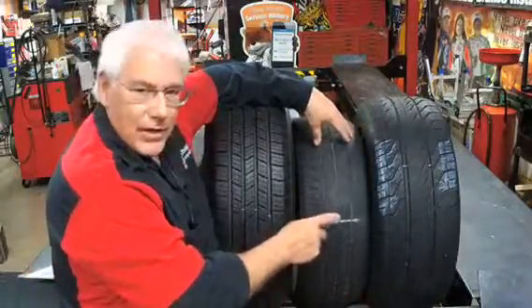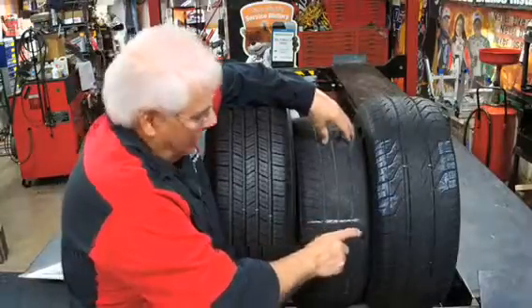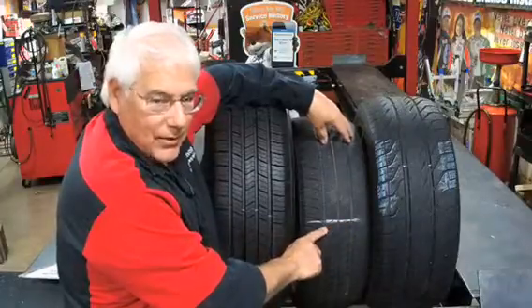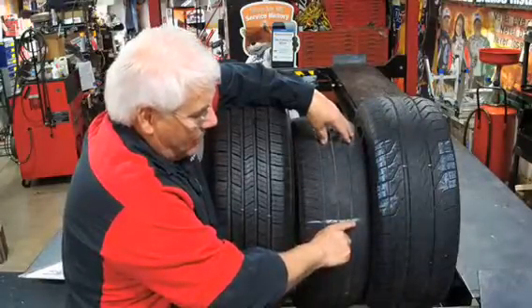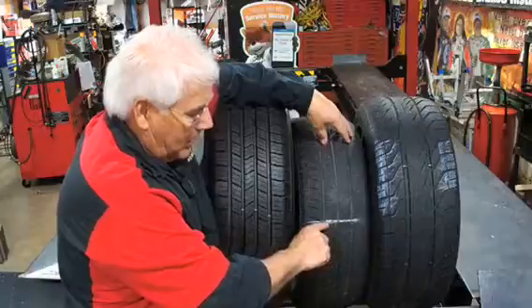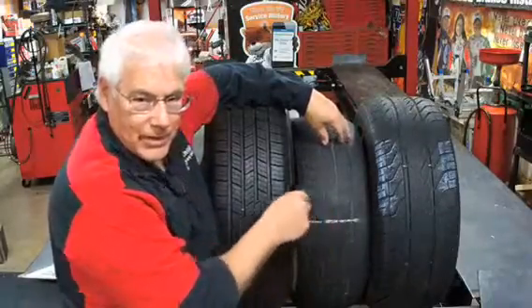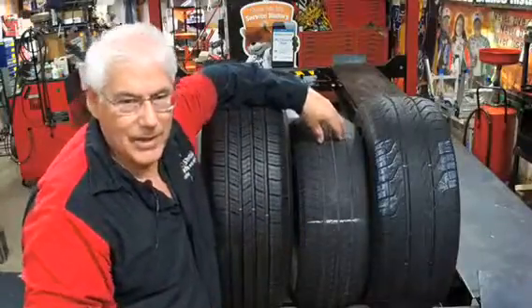All of the tires have a built-in tread wear indicator. You can see the white line right here — this is where the tread is worn down. There's a tread wear indicator down there, and when that level is the same as the tread level, that tire will not pass state inspection.